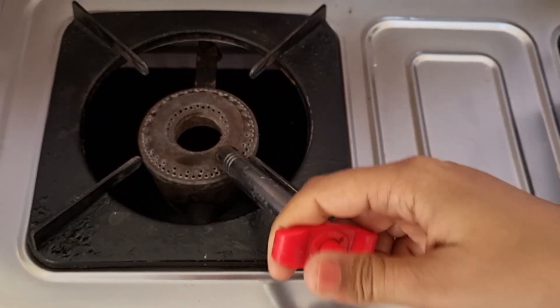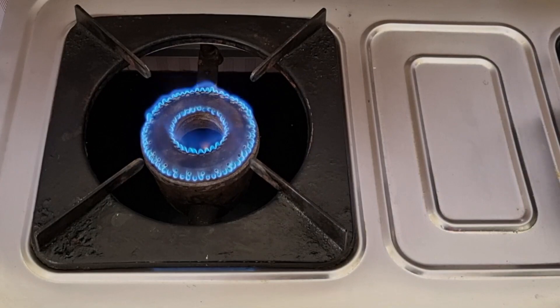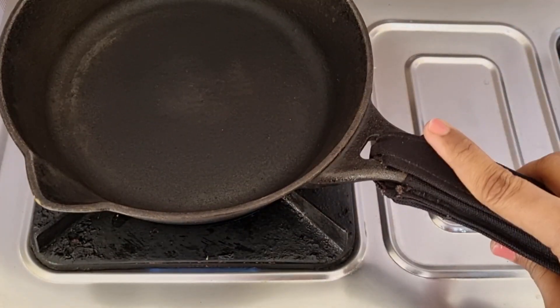Let's get started. First, I'll add the pasta. Let's put it in the pot.